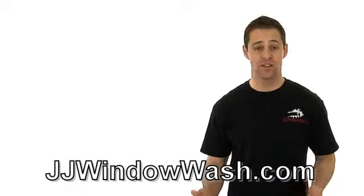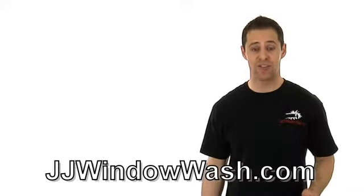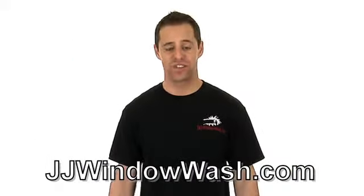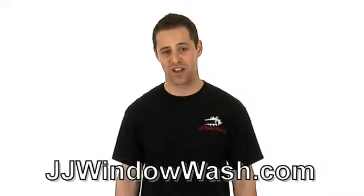If you're talking to a company that doesn't offer walkthroughs, I highly suggest you find another company that does. You want someone that has accountability and will be able to go through that checklist with you. You want to make sure that job is done to high quality standards. If you like what you've seen and want to learn more, go to my website, jjwindowash.com.